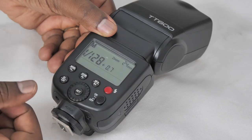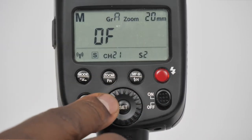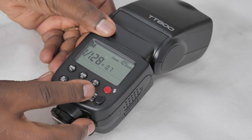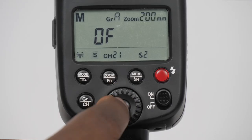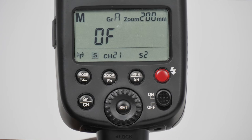The next button is your zoom. It says exactly what it means — when you short press it you activate the zoom function, and when you move the dial the zoom level changes from 20 all the way up to 200. At 200 you get a narrow beam and at 20 you get a wide beam. Then you press set to accept.